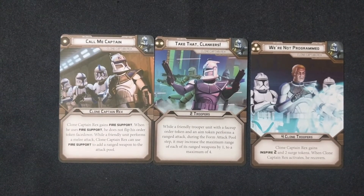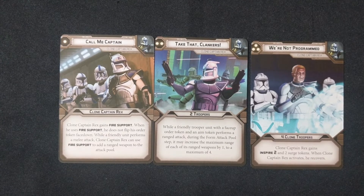Next up are his Command Cards. His 1-pip is Call Me Captain: Clone Captain Rex gains Fire Support. When he uses Fire Support, he does not flip his Order Token face down. While a friendly unit performs a melee attack, Clone Captain Rex can use his Fire Support to add a ranged weapon to the attack pool. His 2-pip is Take That, Clankers: while a friendly trooper unit with a face-up Order Token and an Aim Token performs a ranged attack, during the Form Attack Pool step, it may increase the maximum range of each of its ranged weapons by 1, to a maximum of 4. His 3-pip is We're Not Programmed: Clone Captain Rex gains Inspire 2 and 2 Surge Tokens. When Clone Captain Rex activates, he recovers.